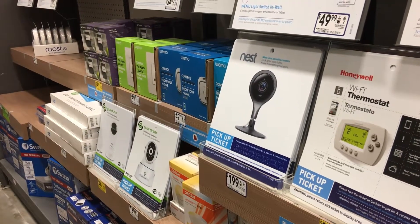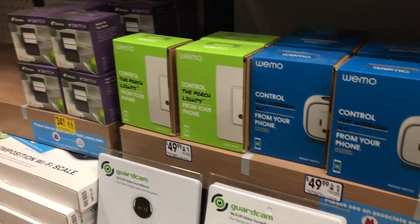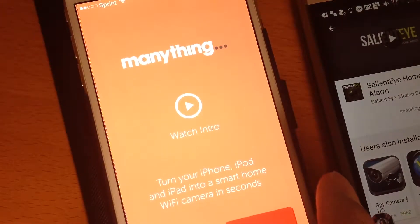Glance at the shelves in your local hardware store and you'll see a large selection of security cameras. But if you don't want to buy another expensive gadget, you can get some of the same results with the free app, ManyThing.